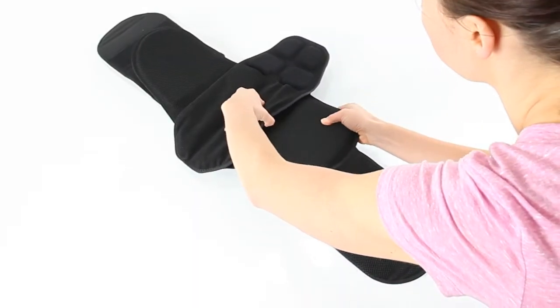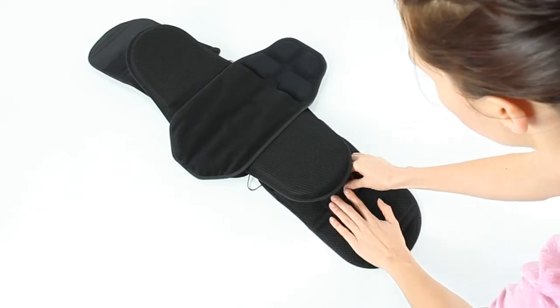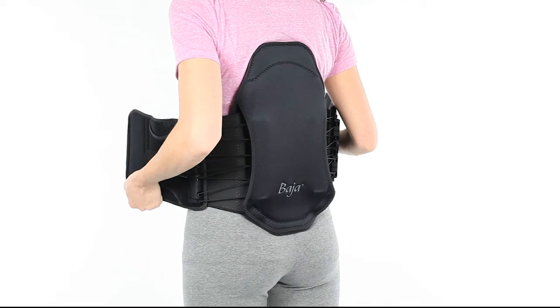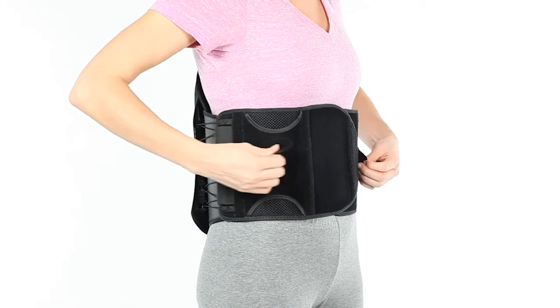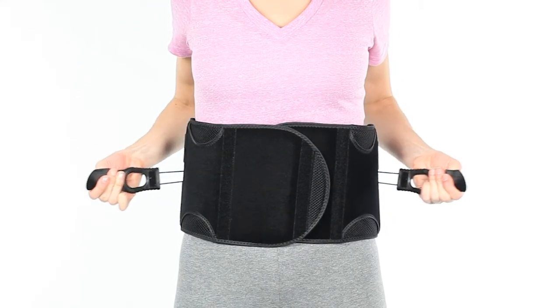Begin by attaching the side panels to the belt. Wrap the brace around your waist, laying the left side down followed by the right. To apply compression, grasp the hand poles and pull forward firmly while tightening your abdominal muscles.